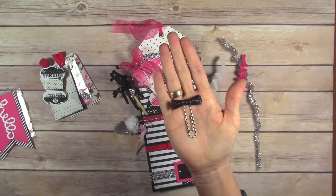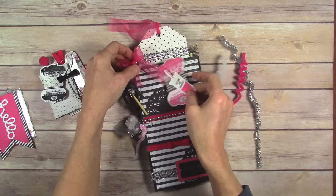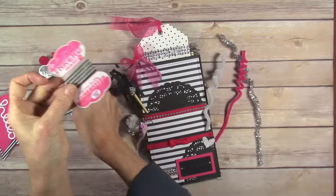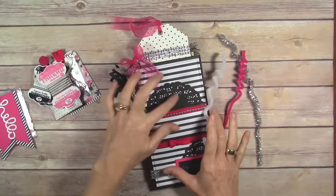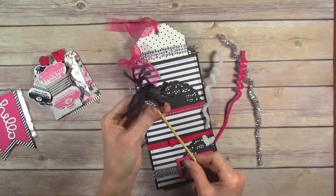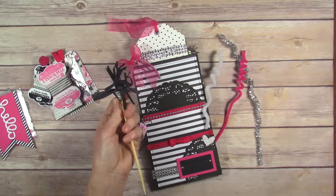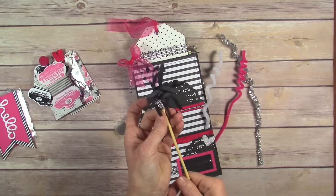This is a Heidi Swapp paper clip. Here is another piece of ephemera — 'eat cake for breakfast.' And another one of those thread cards with some washi tape. This doily is adhered down. This is just a stick that was in the target dollar spot as well. It had gold on it and I wanted silver, so I just took a little bit of this bead and hot glued it around the stem.